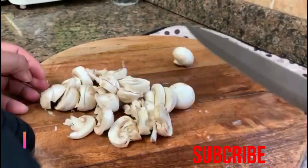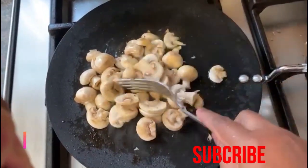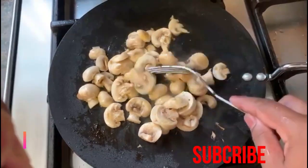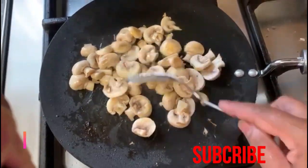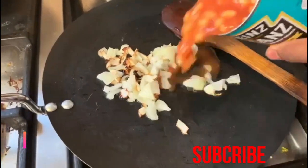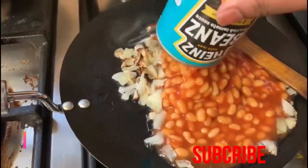Then in a frying pan, add a little onion and fry until it turns red, then add the beans and stir lightly. English breakfast.